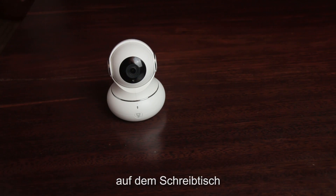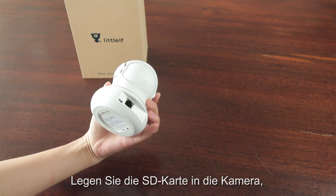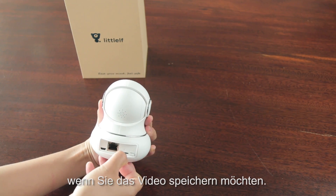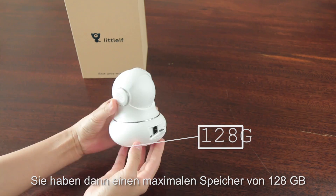You can put the camera anywhere you want — on the desk, shelf, or mounted on the wall. Put the SD card into the camera if you want to save the video. It supports a maximum storage of 128GB.